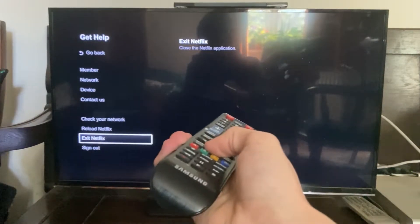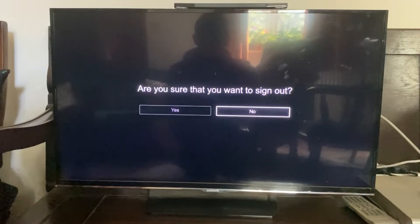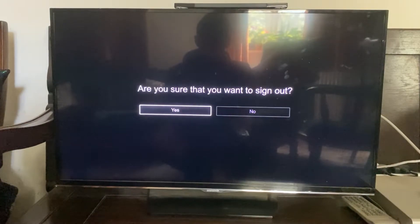Then you can go right to the bottom and press 'Sign Out.' Use the downwards arrow key and press sign out just like so. Then, as you can see, you can confirm your option to sign out, and then your Netflix account will be logged out of your TV — so you can sign into another one or prevent others from using your account.